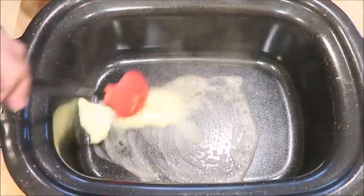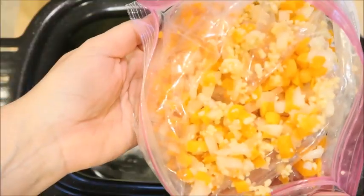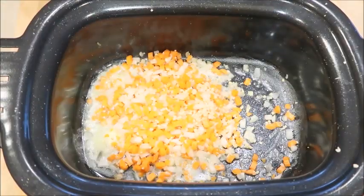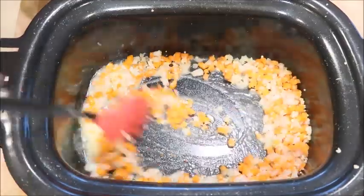Start by adding butter to the pan. Next I have some leftover vegetables from when I made soup the other day, so I'm adding those as well as fresh garlic. Give it a good stir and let them sauté for a little bit.